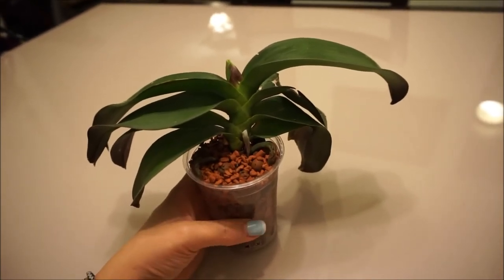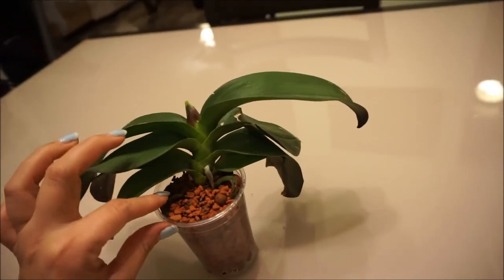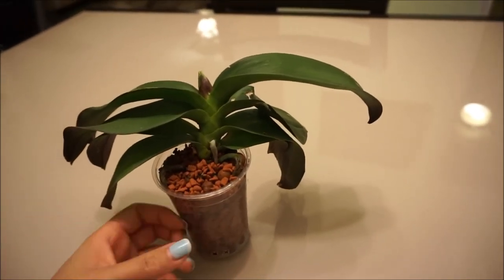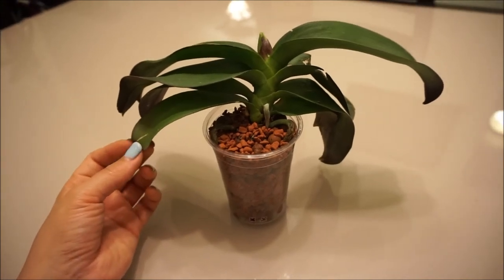In nature, orchids wrap themselves around tree branches — they go really snug and secure. So right now I put it into a smaller container. Hopefully it feels safe and secure and will put out more roots. Once the roots come out, I'll transplant it into a bigger container and then I'll be able to give it back to my friend.